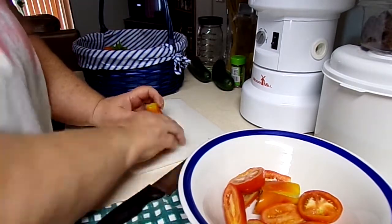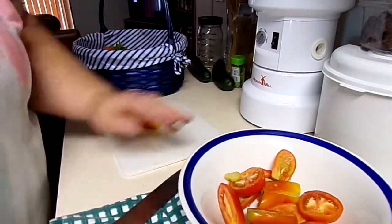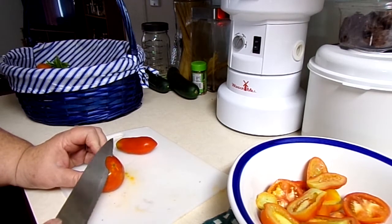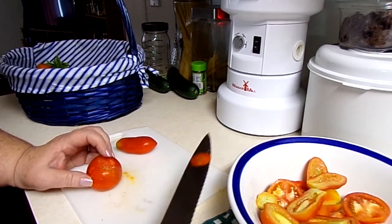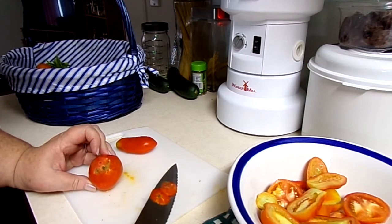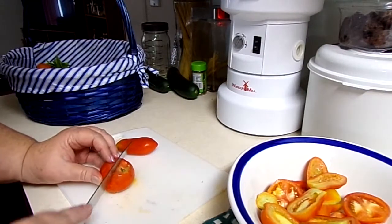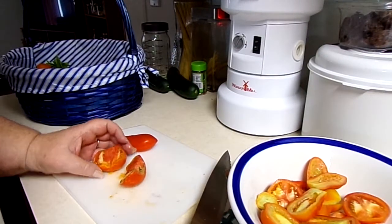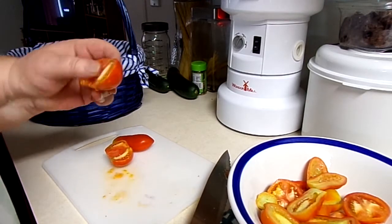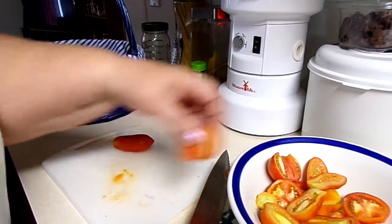I'm going to continue chopping the tomatoes, then we'll get cooking. I thought there was a bad spot on this tomato — I was totally inspecting that little dark spot — but it turned out not to be. It was just a dark spot; it wasn't bad. I smelled it and it's fine.